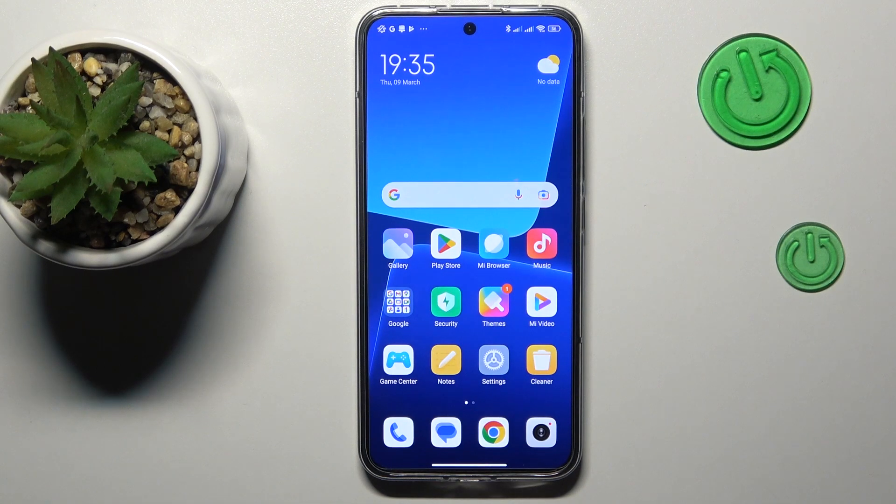This is Xiaomi 13, and today I would like to demonstrate how you can scan a document and later transform it into a PDF file on this device.